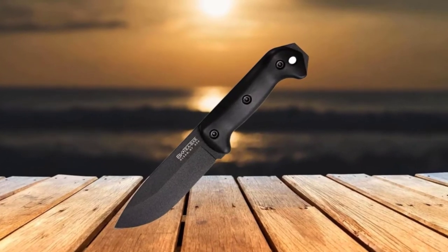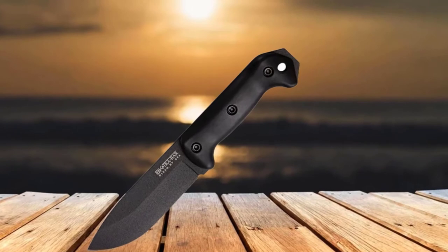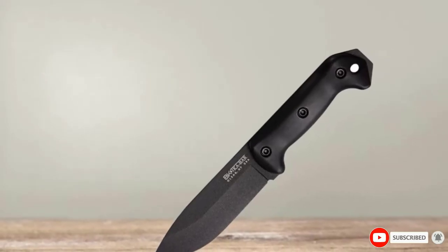Even though the knife is large, the Campanion is well-balanced, but it might be too large for people with small hands. The softer sheath has a pocket for a sharpening stone, though that stone isn't included, unfortunately.